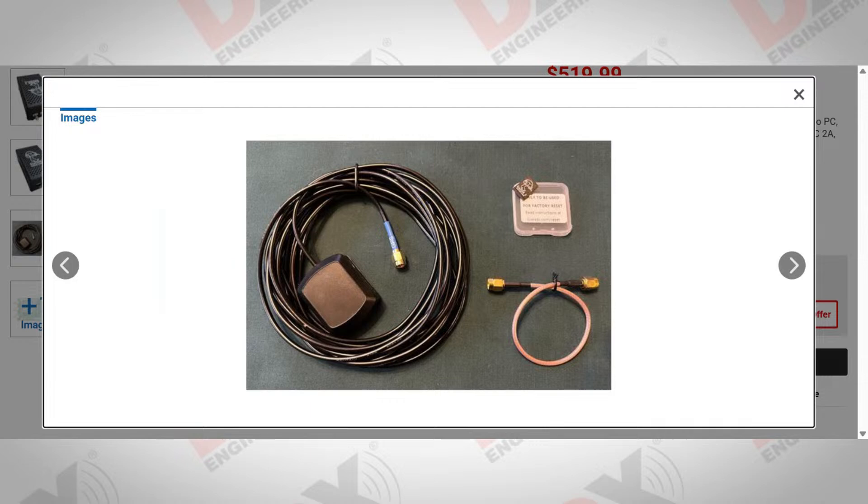The accessories include the active GPS antenna and a micro SD card, which you don't normally use but serves as a backup — if something goes very wrong you can insert it, power up, and it restores the unit to factory defaults. The other accessory is the little test cable used to turn the device into a self-testing signal generator.